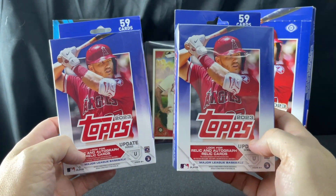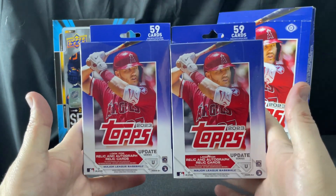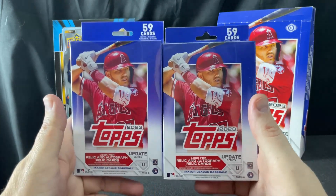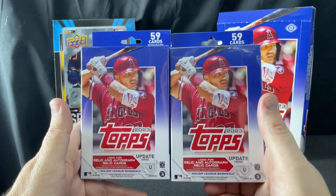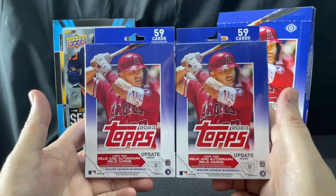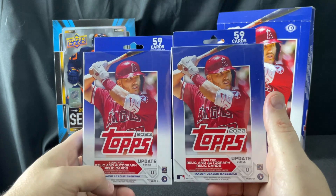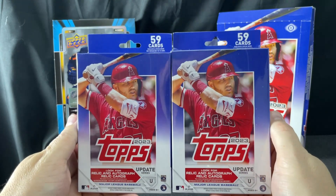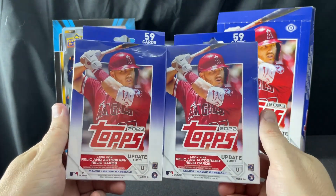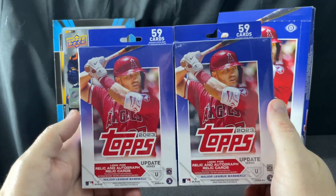Hey folks, back in the game here. I just went to Target looking for the new Allure hockey blasters that were supposed to come out today — I didn't find any. But I did find two 2023 Topps Update hanger boxes. I took a look at the boxes and I suspect there are no Halloween slash orange and black parallels in here — it looks like those parallels are only available in the blasters.